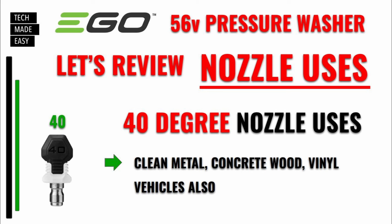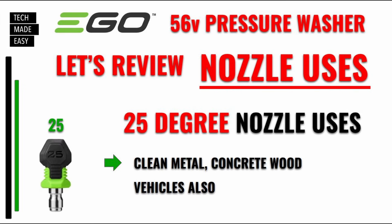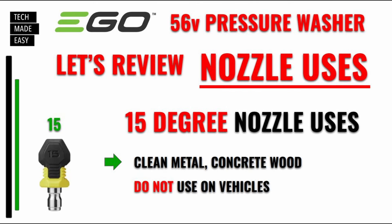Next one is the 40-degree nozzle — they say it's good to clean metal, concrete, wood, and vinyl. I've used this to clean cars and haven't had any issues. Next one is the 25-degree nozzle — you could use this to clean vehicles also, just be careful, but you can clean metal, concrete, and wood. Next one is the 15-degree — don't use this on vehicles, it's just a little bit too strong. Maybe you could use it on rims, but don't use it on the vehicle itself. It'll clean metal, concrete, and wood.